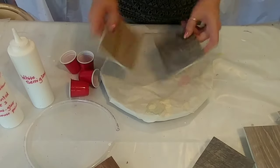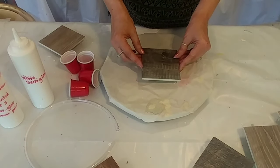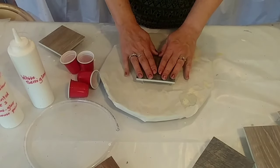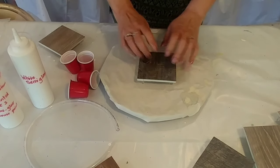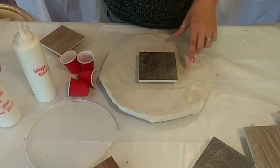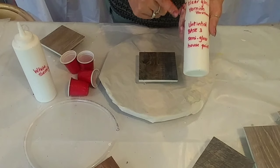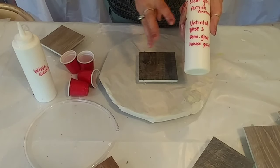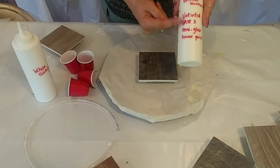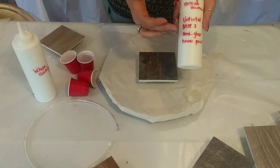I obtained these samples while looking for flooring for my bathroom — I have this nasty yellow, brown, and black tile in there. These samples came from Home Depot. I'm going to use my house paint mixture on this and try to get some blooms. My house paint mixture is one part clear gloss varnish to three parts untinted base paint — I'm using a base three.